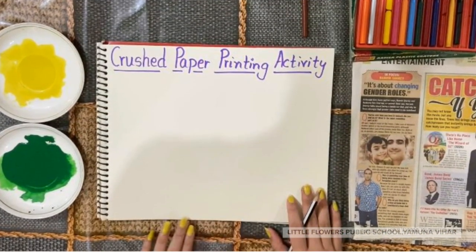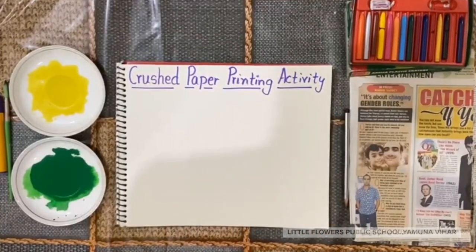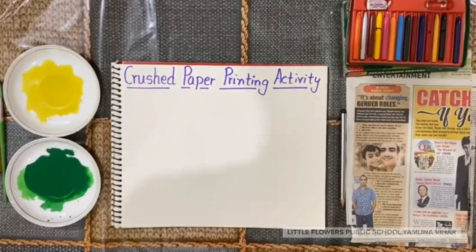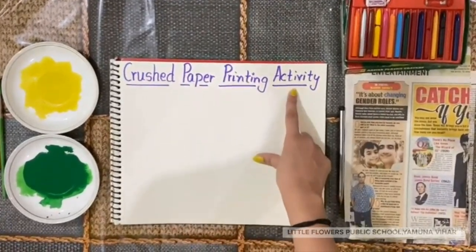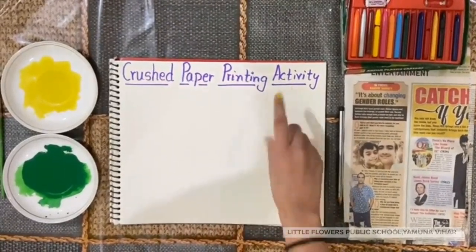Hello everyone, how are you all? I hope you all are fine. So today we are going to do crushed paper printing activity. Yes, crushed paper printing activity.